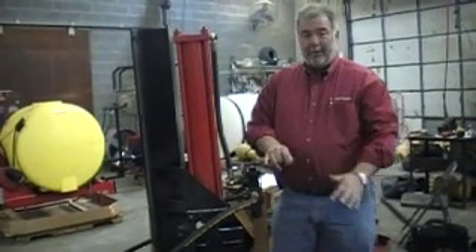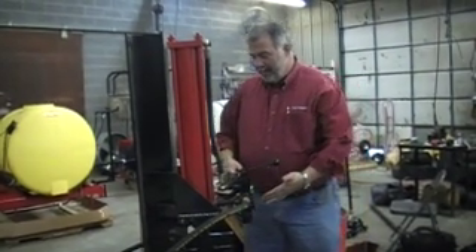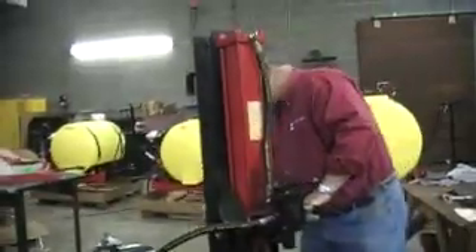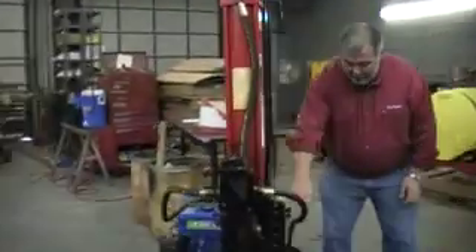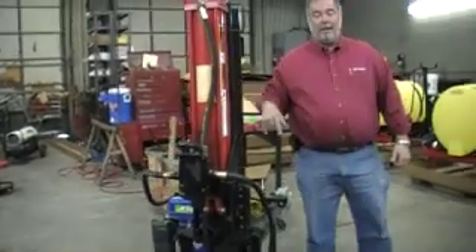Currently this valve is in a neutral position. The fluid is traveling right through the valve, coming back down this hose, right back over here, and comes right back into the reservoir. It's a continuous loop.